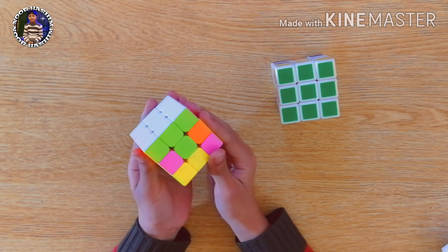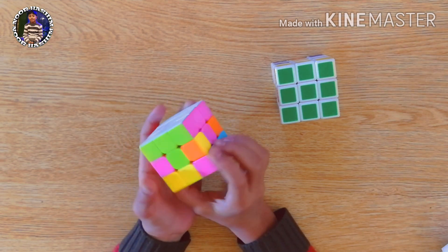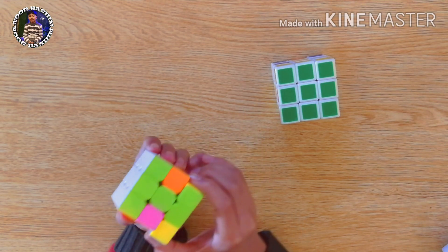We will first look at a piece like this one — green and pink. Its original place is here. To bring it there, we will first attach green to its center like this.